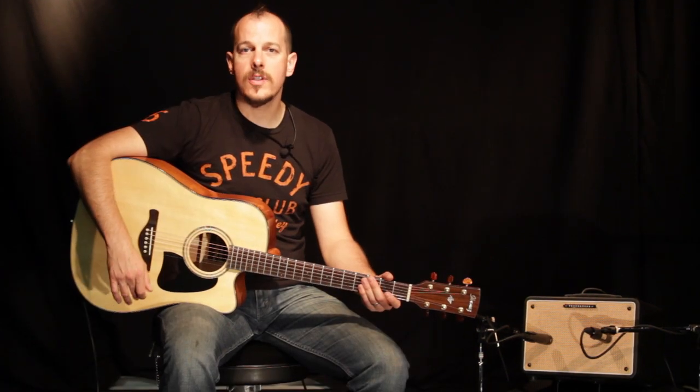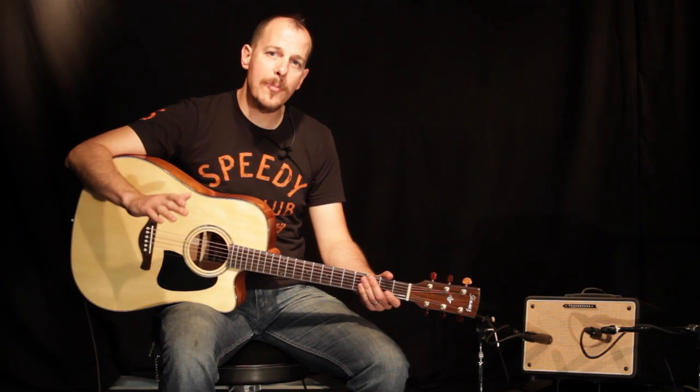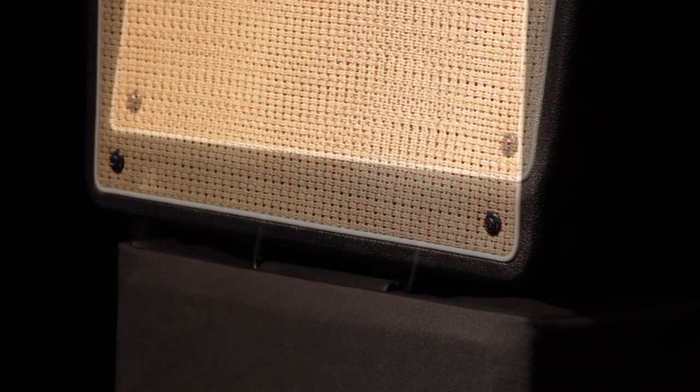Another key feature of the T150S is the kickback stand. This allows you to position the amp at an optimal angle so you can hear yourself better on stage.